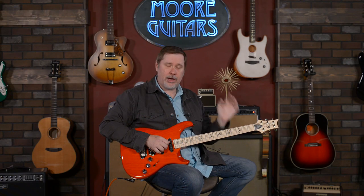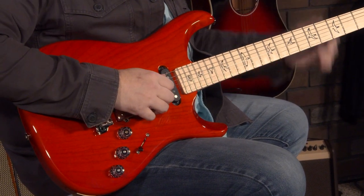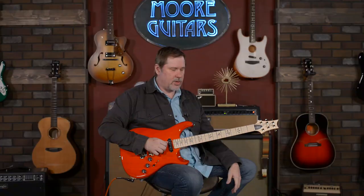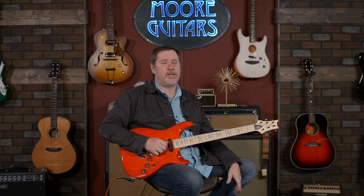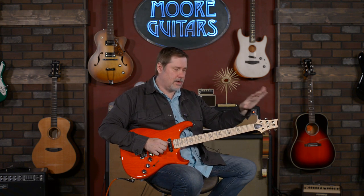So on the surface, it's a pretty simple looking guitar — an HSS style guitar — but when we get into the specs, there are definitely some things that make this pretty unique, and definitely unique in the Paul Reed Smith family. We'll start at the headstock and I'm going to try to make all this brief because there is actually a lot to cover.